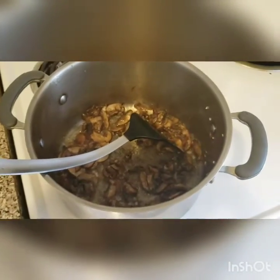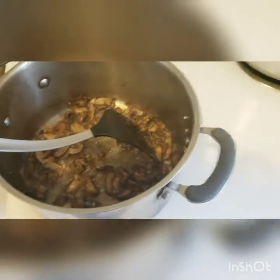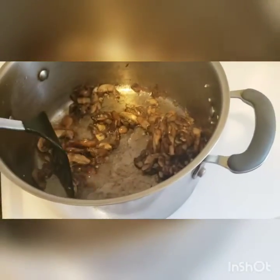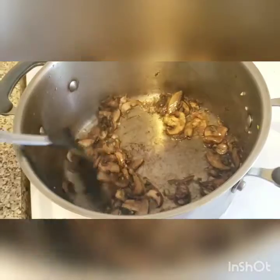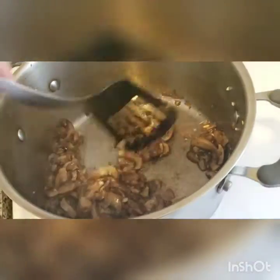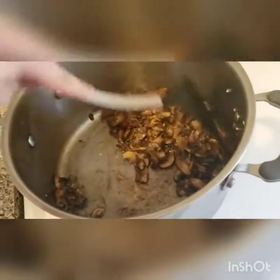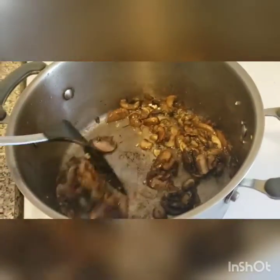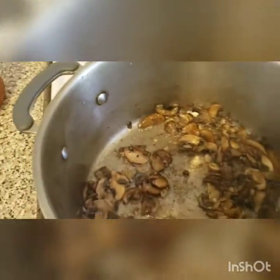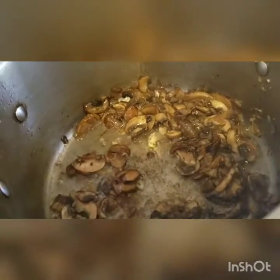It's been about three minutes of simmering and the water has dried out — it's just the oil and mushrooms now. I can start smelling that really nice, barbecue-y sautéed smell. At this point I'm going to go ahead and add the pasta sauce.